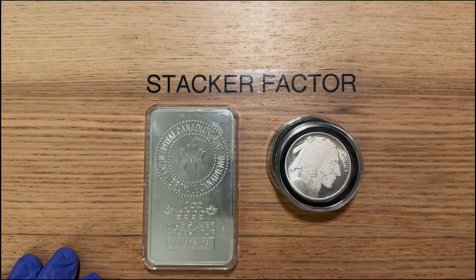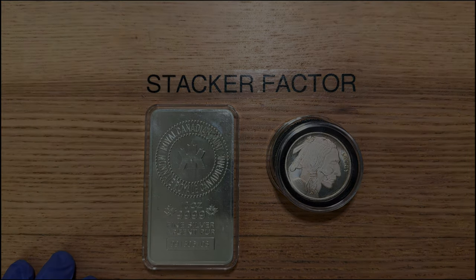What's up guys, this is StackerFactor. In this video, I'm going to show you how to ship your silver in the mail. Let's get stacking.